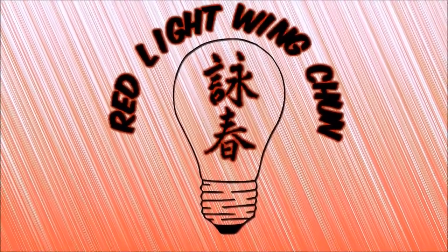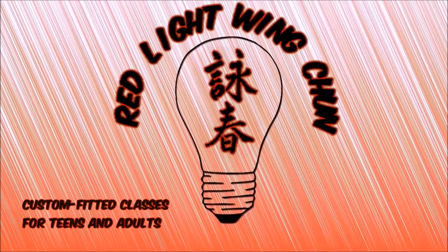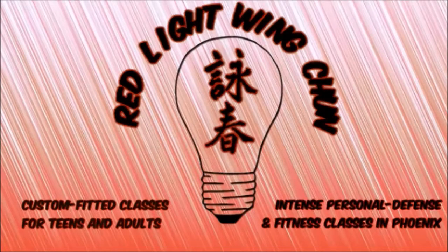That wraps things up for fighting applications from the second section of the dummy form. Please like, subscribe, or share as you fancy, and keep an eye out for our next video coming soon. As always, happy training!